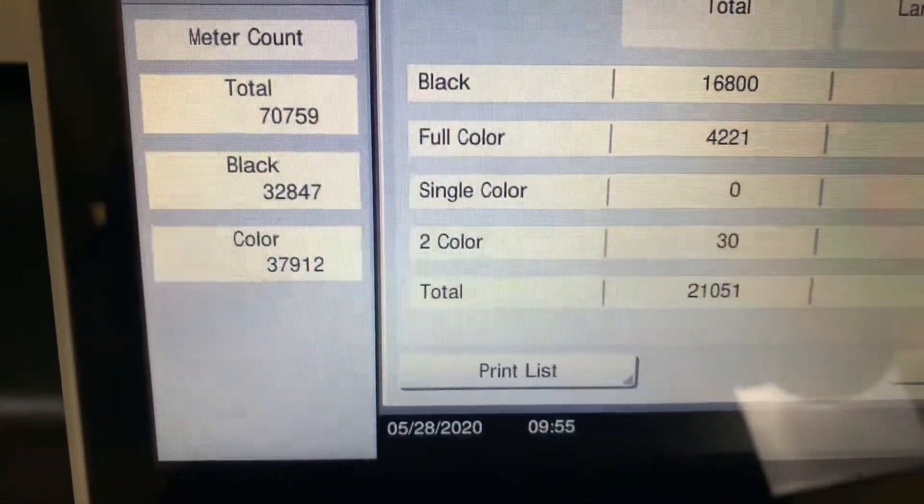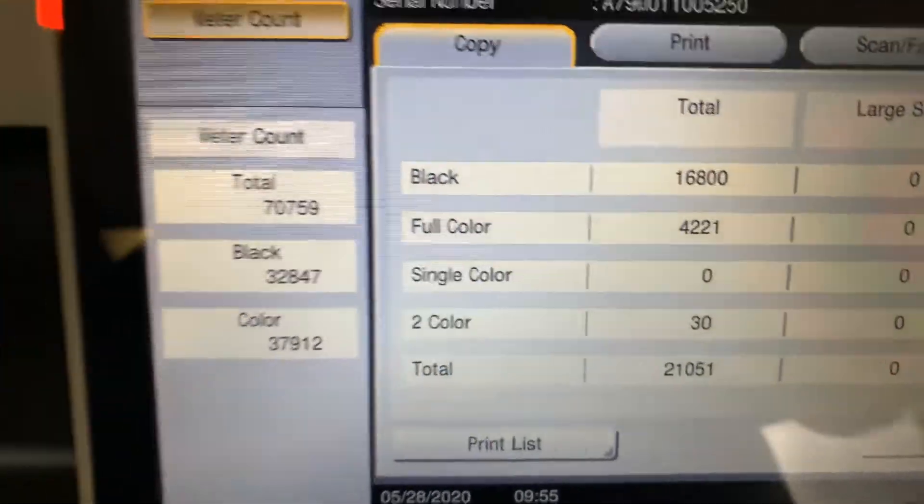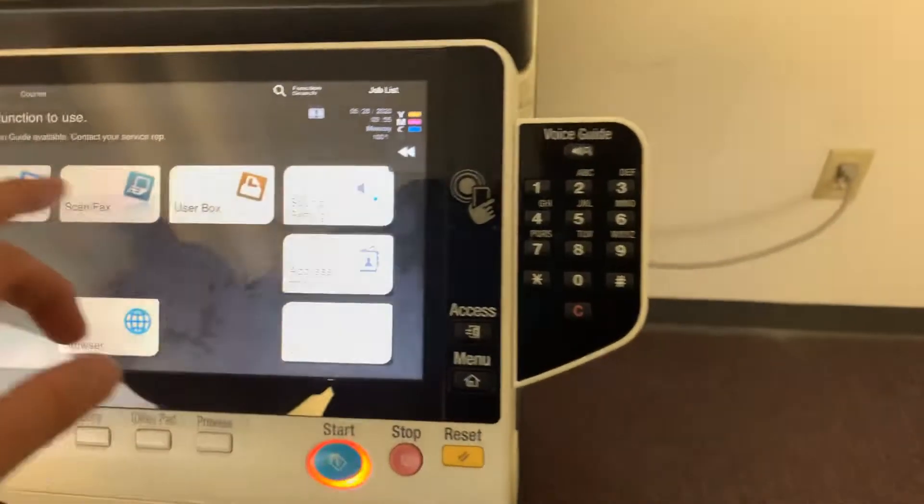The meter on this machine reads 32,000 total black and white copies and 37,000 total color copies, as you can see here on our counter.